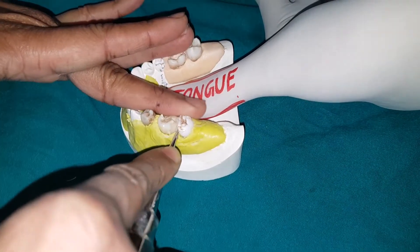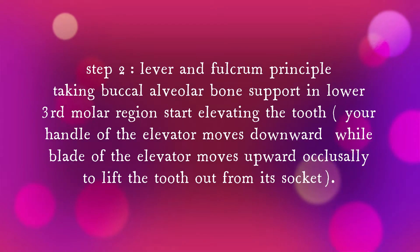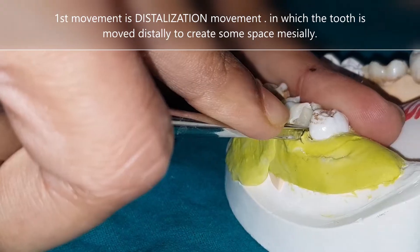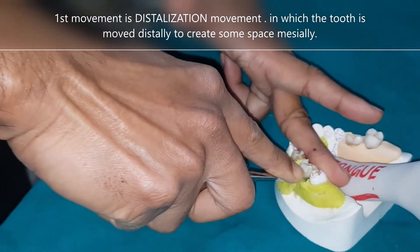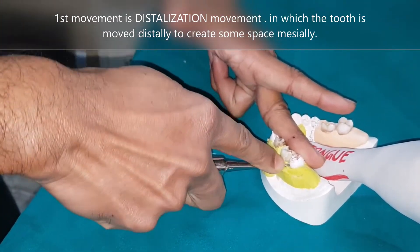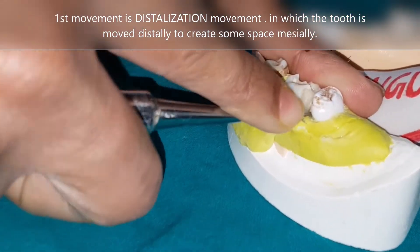The next step is the lever and fulcrum principle. Here you take the buccal alveolar bone as support or as a fulcrum in the third molar region and start elevating the tooth. Once you have wedged, you start moving the tooth distally — that is called distalization movement. It is not yet elevation; it is creating more space between the two teeth and pushing the tooth distally. Look at the rotation of the hand.